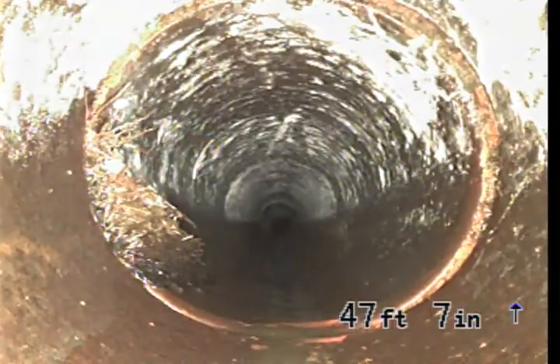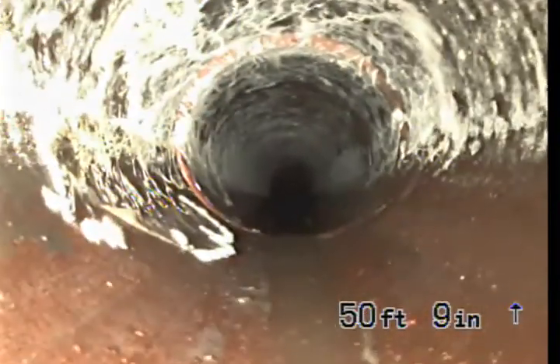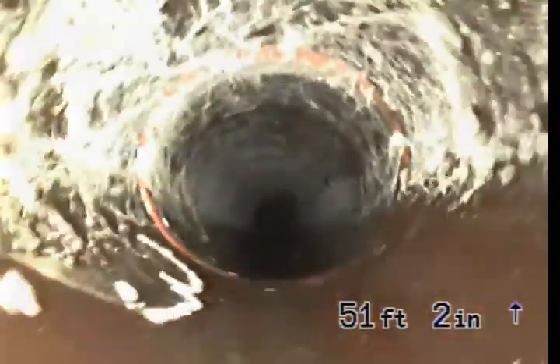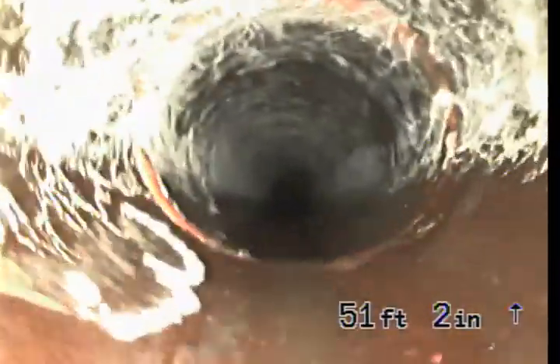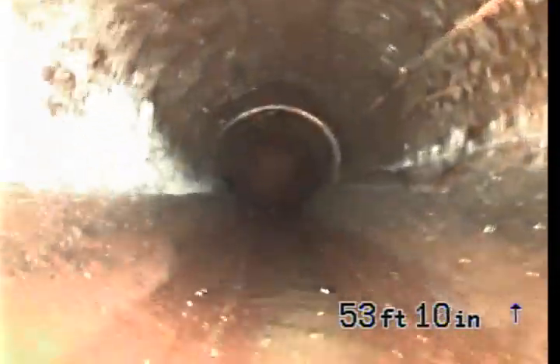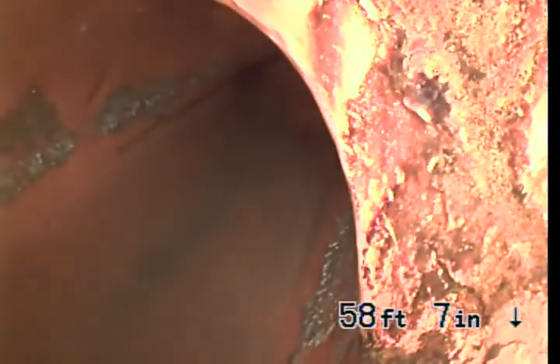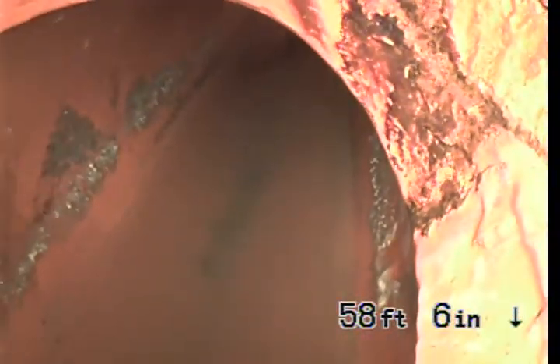We've got a fifth root intrusion at this joint, left side of the screen, at 47 feet, 7 inches. This is going to be the city main at 58 feet, 6 inches.